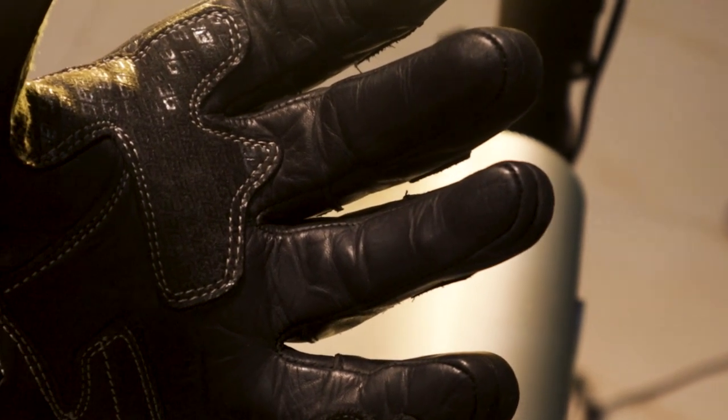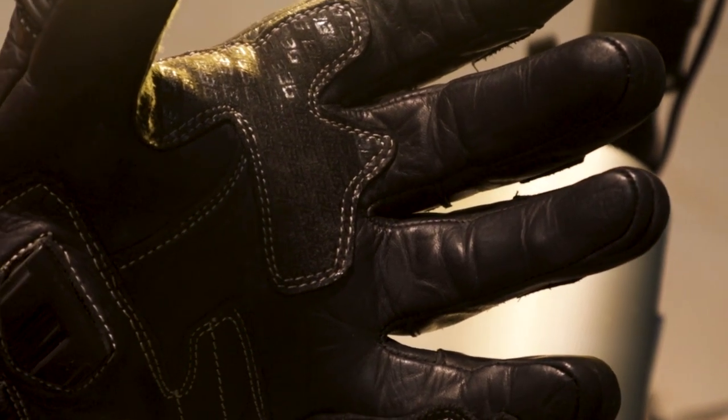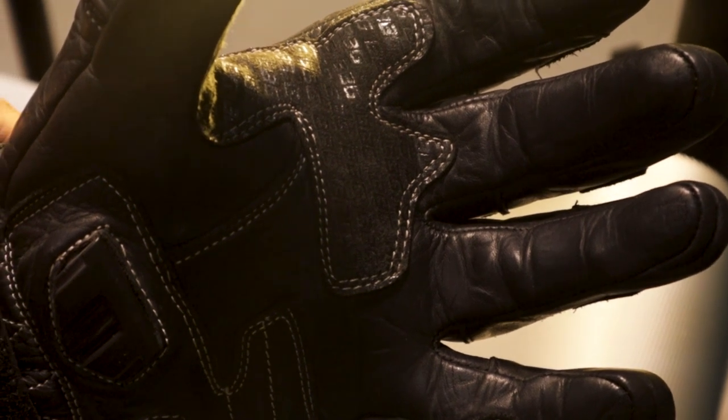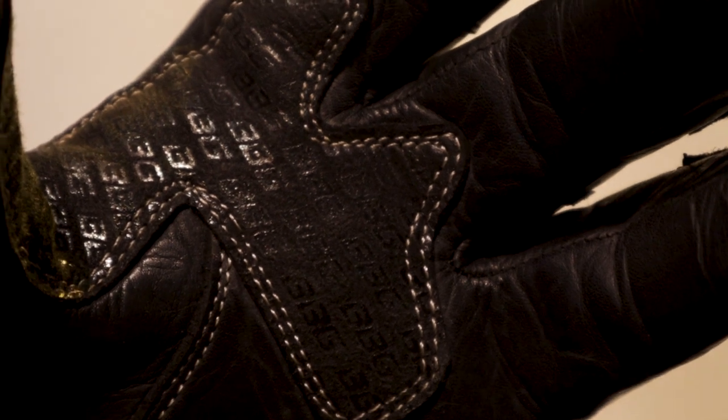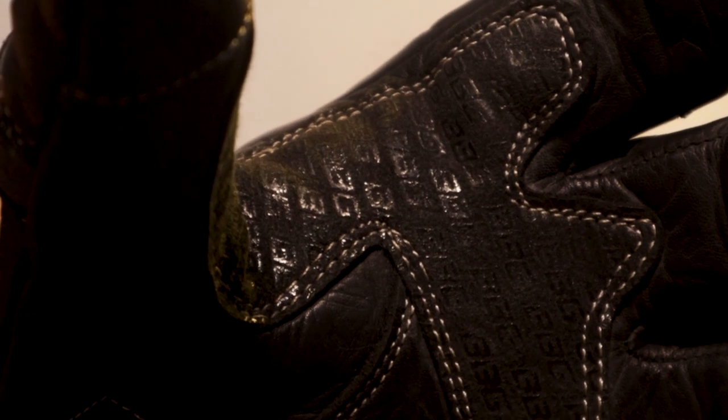The gloves also have ergonomically positioned silicon reinforcement on the palm areas for added protection and better gripping of the handlebar. This patch on the glove is very important as it results in better feel and comfort while riding for long distances. The lining on the patch is what they call inner Playboy lining.